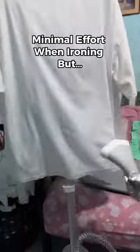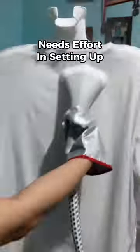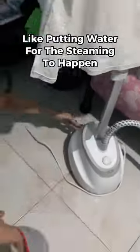Minimal effort when ironing, but it needs effort in setting up — like putting water in for the steam. Overall rating: 10 over 10.